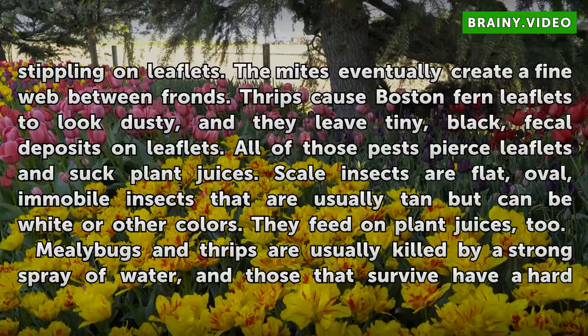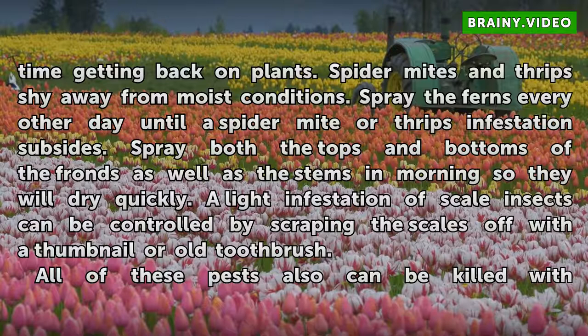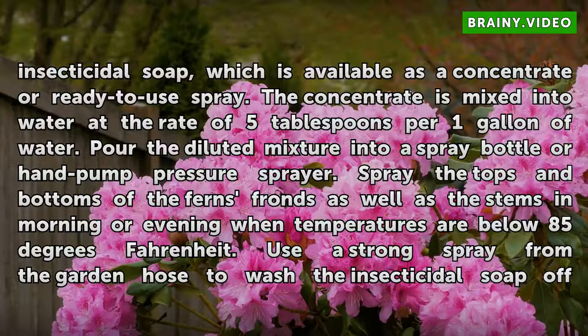Mealy bugs and thrips are usually killed by a strong spray of water, and those that survive have a hard time getting back on plants. Spider mites and thrips shy away from moist conditions; spray the ferns every other day until a spider mite or thrips infestation subsides. Spray both the tops and bottoms of the fronds as well as the stems in the morning so they will dry quickly. A light infestation of scale insects can be controlled by scraping the scales off with a thumbnail or old toothbrush. All of these pests also can be killed with insecticidal soap, available as a concentrate or ready-to-use spray. The concentrate is mixed into water at the rate of 5 tablespoons per 1 gallon of water. Pour the diluted mixture into a spray bottle or hand pump pressure sprayer. Spray the tops and bottoms of the ferns' fronds as well as the stems in the morning or evening when temperatures are below 85 degrees Fahrenheit.